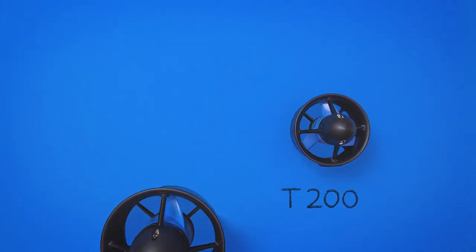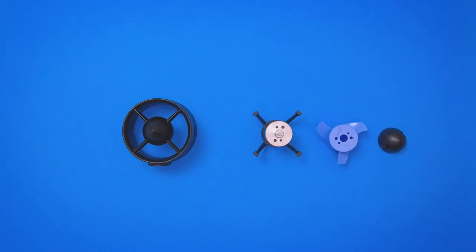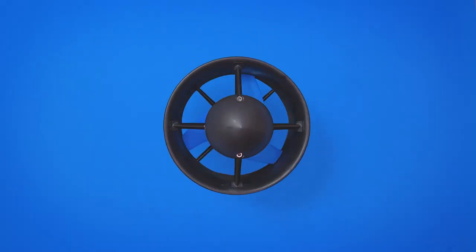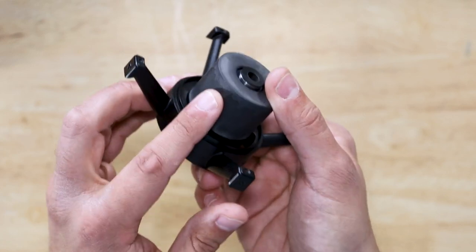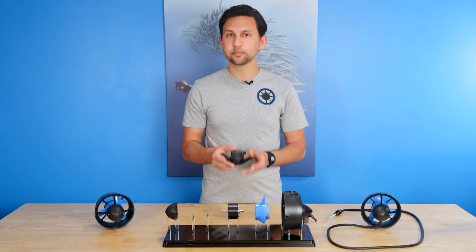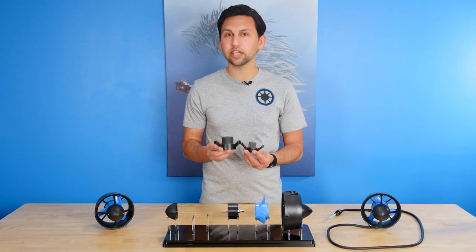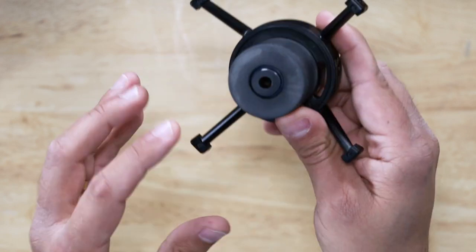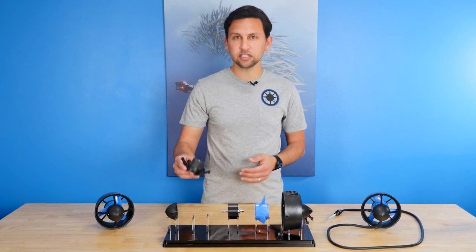On the outside, the T500 looks similar to the T200 and shares a lot of the same design elements, but there are also some key improvements. This is the thruster core, which consists of the stator base, overmolded stator and electrical windings, the bearings, and the cable. The stator and windings are much larger than those used on the T200 Thruster to generate more torque and thrust output. The windings are encapsulated and isolated from the water. On either end of the core are bearings made from high-performance plastic and water-lubricated, just like on the T200.